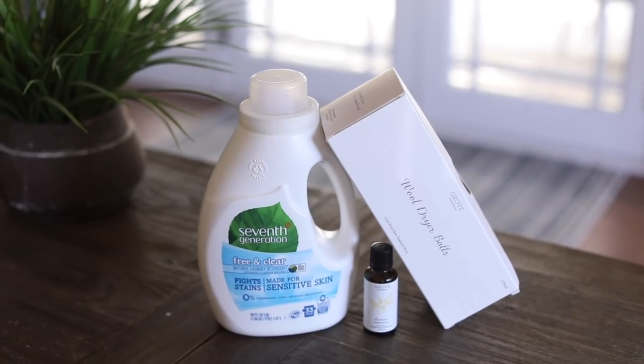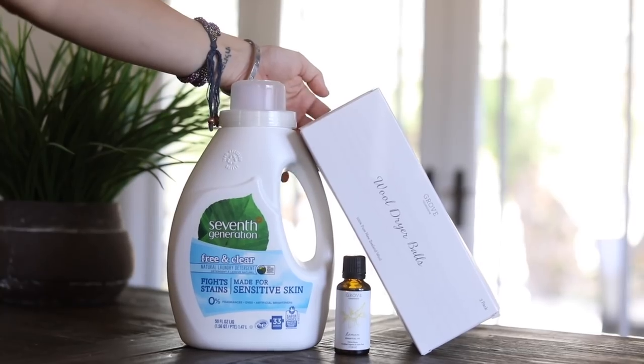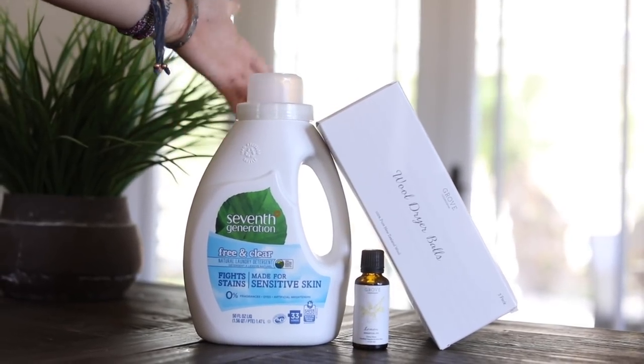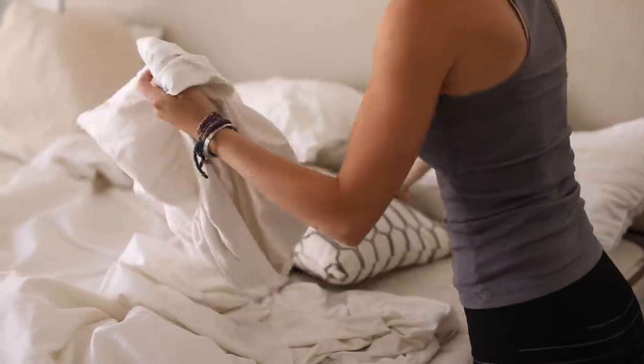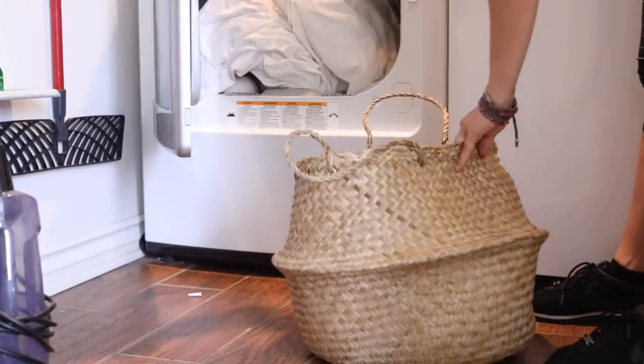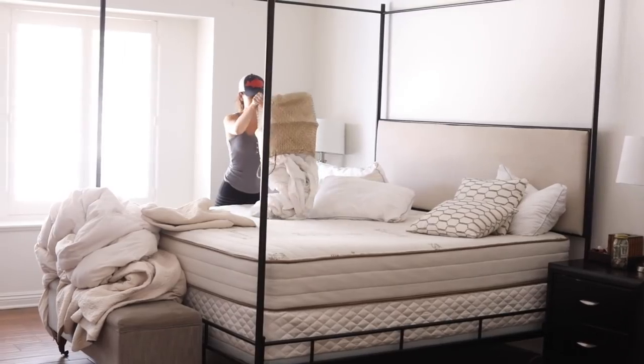That completes my cleaning routine for getting ready for guests. Huge thanks to Grove Collaborative for sponsoring the video — check out the free gift with purchase if you're a new customer. I've been a customer for a year so if you have any questions, ask me in the comments below. Thanks for watching, and I'll see you guys next time!